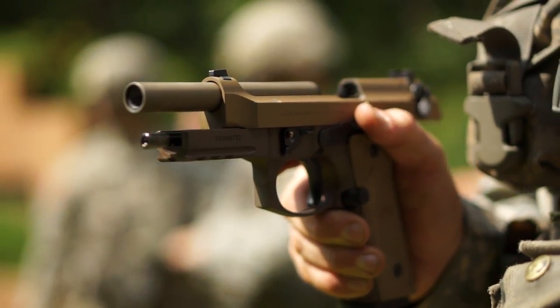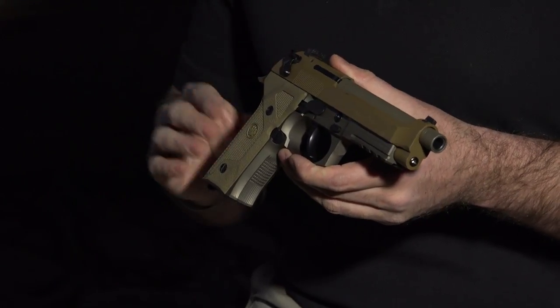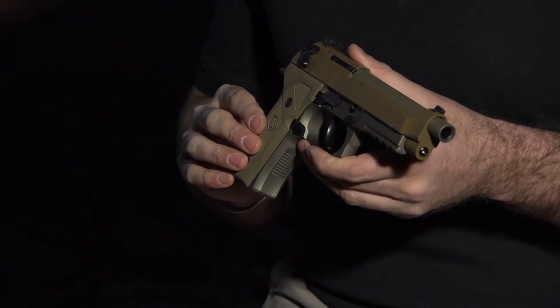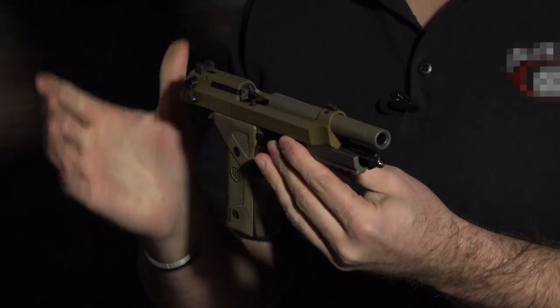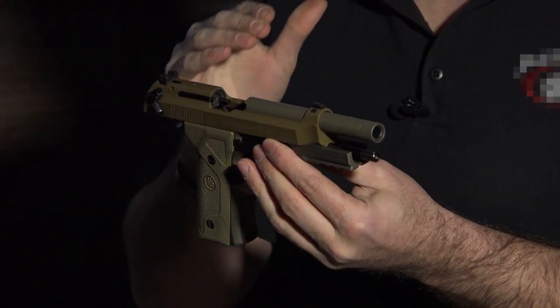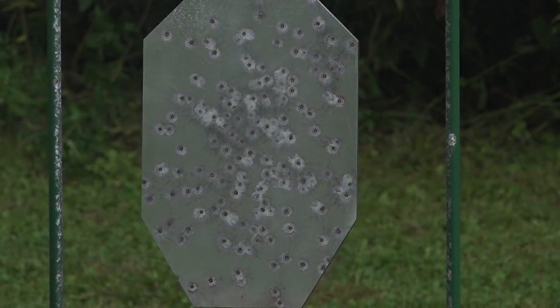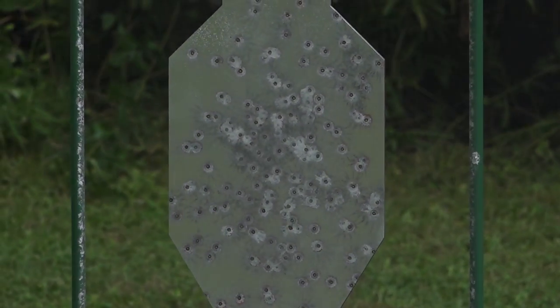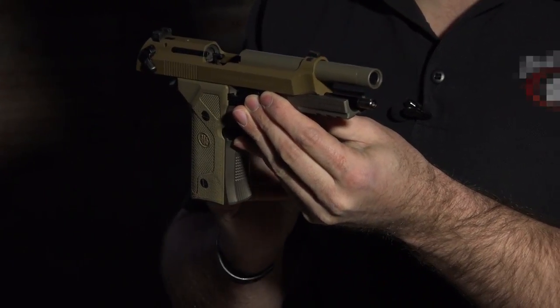LaserMax debuted the guide rod laser over a quarter century ago. It's a flagship product for the company and the only internal handgun laser sight available on the market. By replacing the factory guide rod with a guide rod laser, you have a fully internal laser system that uses the firearm as your ruggedized housing. Placement of the guide rod laser ensures the maximum relationship between point of aim and point of impact by placing the system as close to the line of bore as possible.